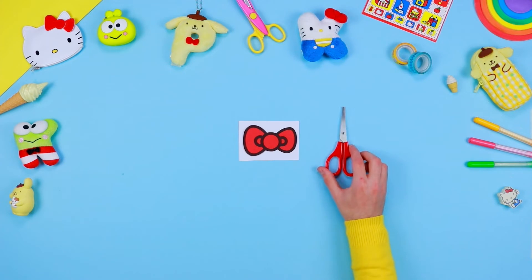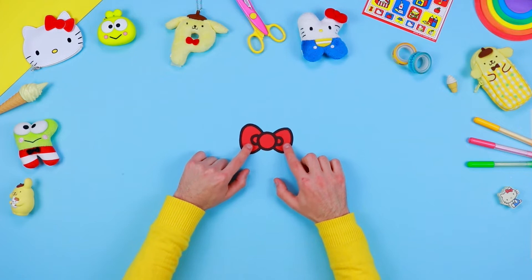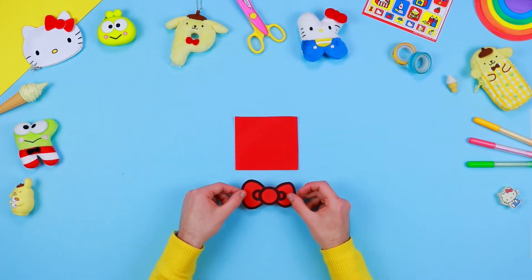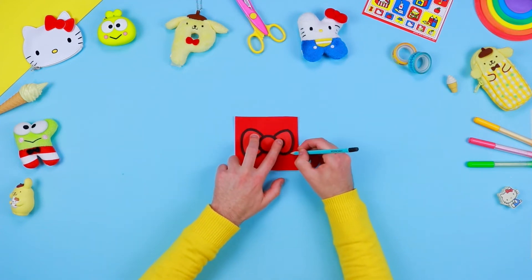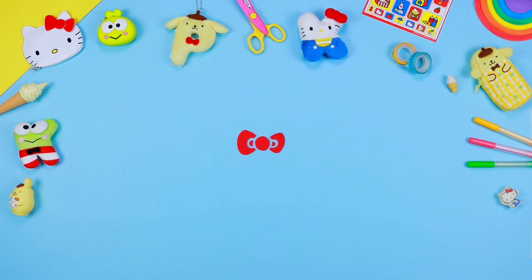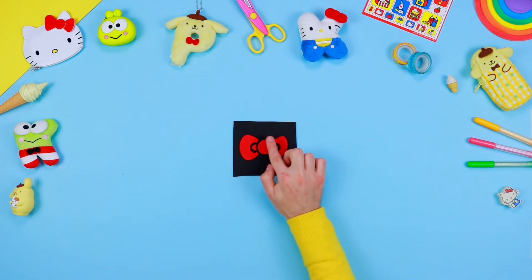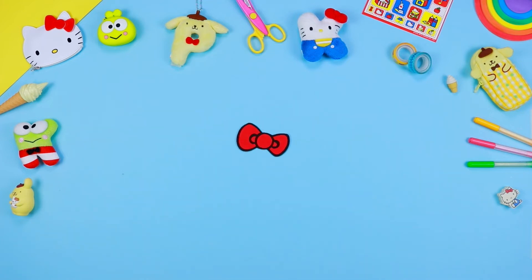We can't forget to add the lovely Hello Kitty bow on our personalised calendar. Take the pattern that you've previously printed, and use a pair of scissors to cut out all the components. Use a pencil to draw the outlines of the elements on a sheet of red EVA foam. Now cut the excess foam, and assemble the bow by sticking the components on a sheet of black EVA foam. Use a pair of scissors to cut the EVA foam, and leave a few centimetres along the edge.